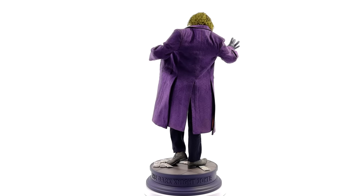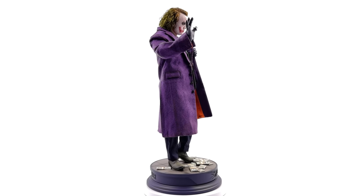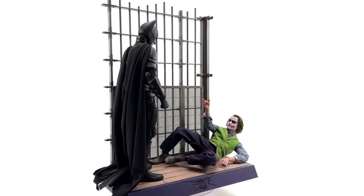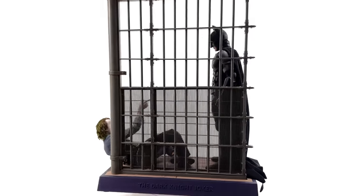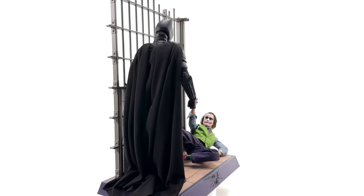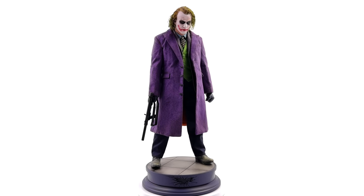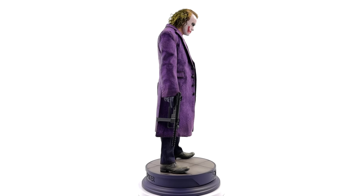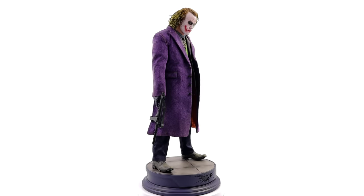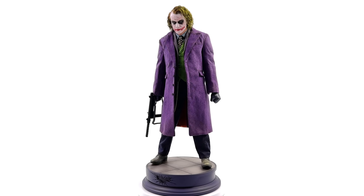I do have a review coming up for the sculpted hair version, so stay tuned to the channel. Would I go so far as to say this is the best figure I've ever seen in 1/6 scale? Actually, yeah, kind of — if you're measuring by realism and quality, this wins hands down. I got my two-pack from toyswonderland.com — link in the description below. They have installment plans and a reward system. Like, comment, and subscribe. We'll catch you in the next video.